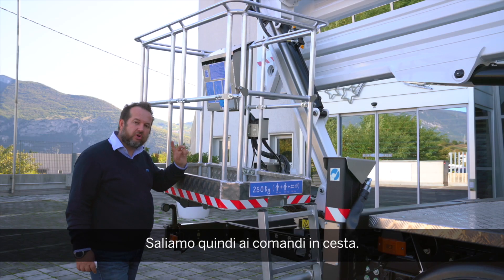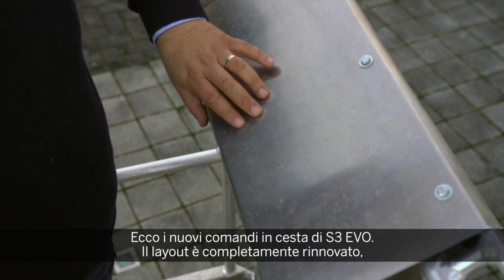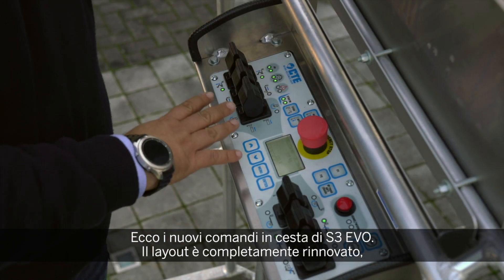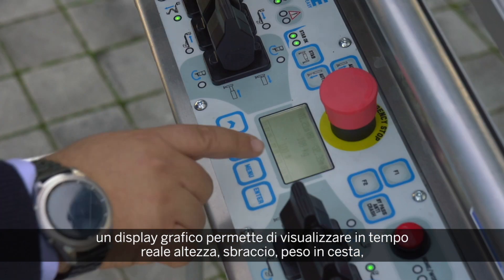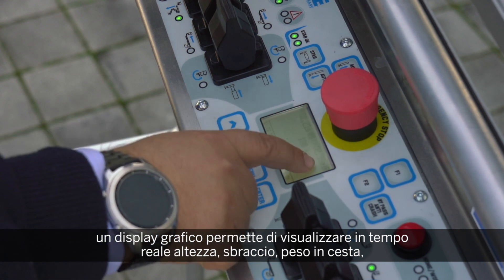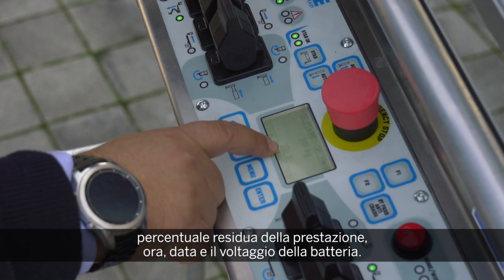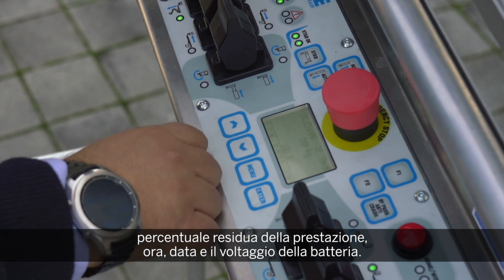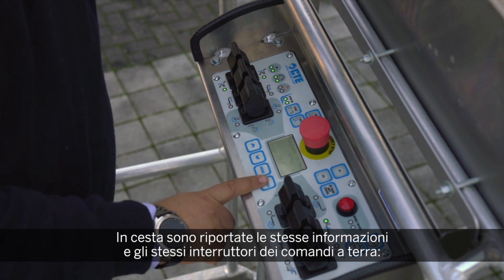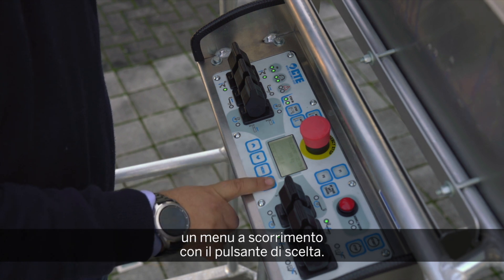Let's introduce the new basket control of the S3 EVO. The new basket control has a completely new layout with a graphic display that shows real-time height, real-time outreach, real-time weight in the basket, percentile of available workload, time and date, and battery voltage. It has the same navigation controls we already saw in the ground console: up and down in the menu, the menu button, and the enter button.